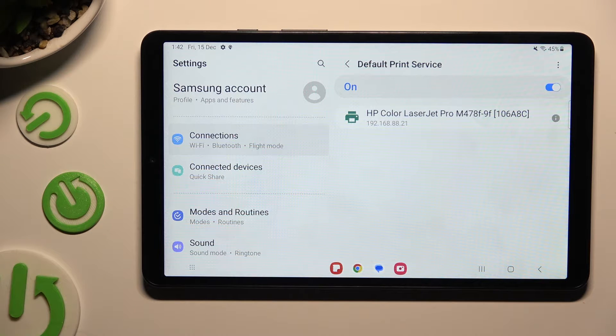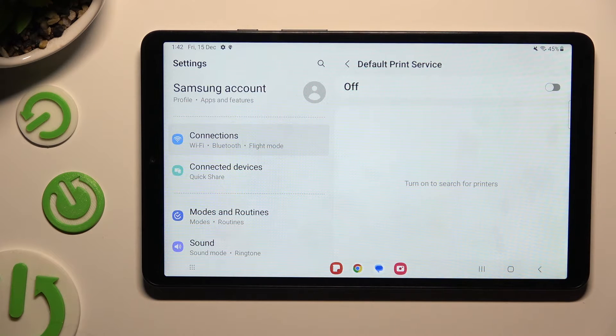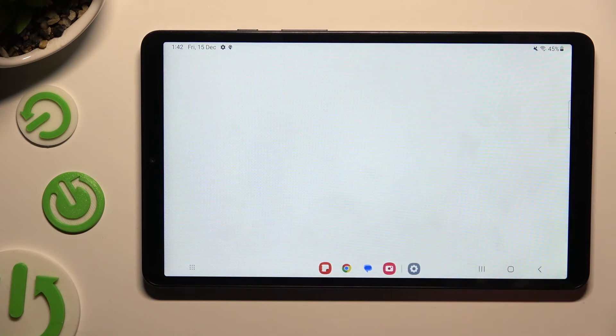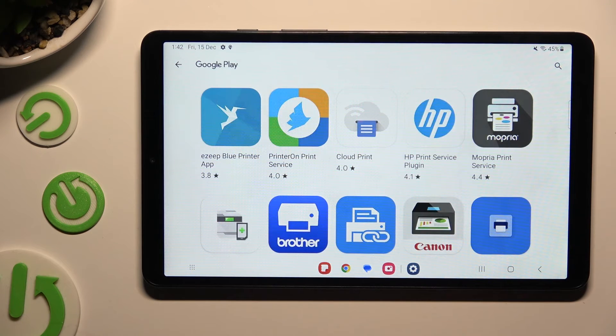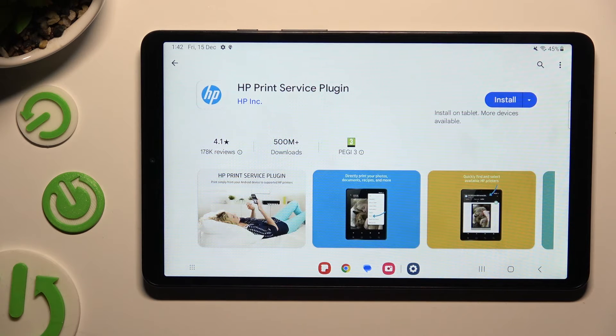If you prefer to use a different service, disable this one first using the blue switcher at the top, go back, tap on Download Plugin, and install the best service for your printer — in my case, HP.